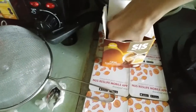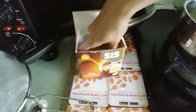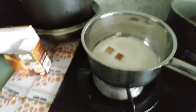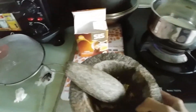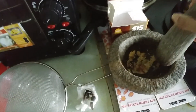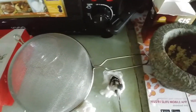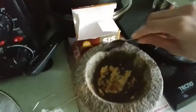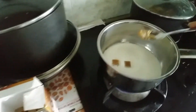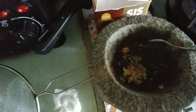I'm going to add about two cubes of brown sugar. I've got my pounded paste mixture here and using my teaspoon I'm going to add this almond and spice paste into my milk.